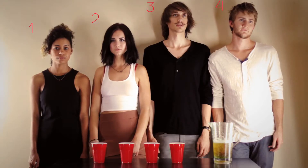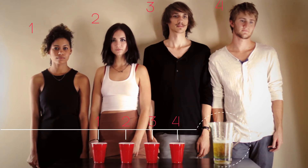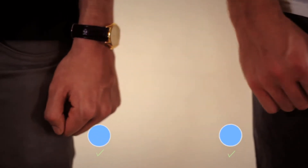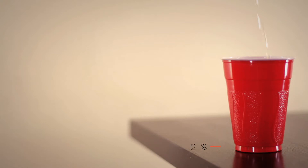Gather four or more players, an equal amount of cups, one table, and several beers. Create equal teams. Place one cup in front of each player. Fill each cup half full of beer.